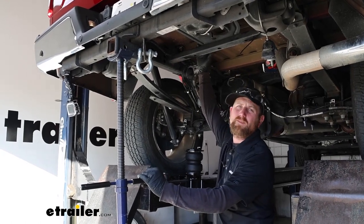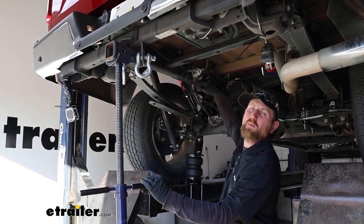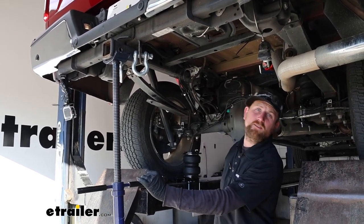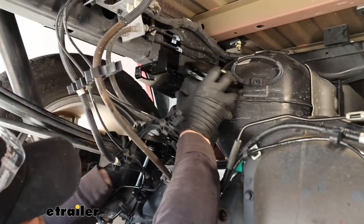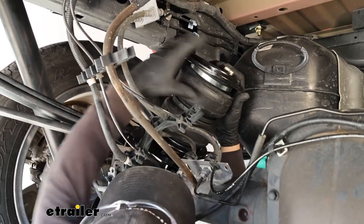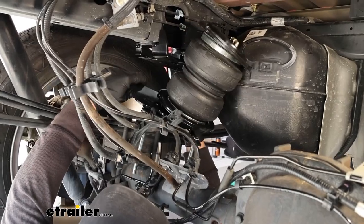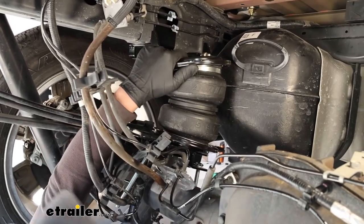Jack up the frame of your truck to increase the distance between the bottom of the frame and the axle housing. Since I'm on a drive-on lift, I'm just using a pole jack to lift up. For those at home, use your jack and jack stands, jacking by the frame to accomplish the same thing. With that extra space, grab your assembly and work it into place — it is going to be tight, especially on the driver's side with everything going on, but find that sweet spot and work it into place.